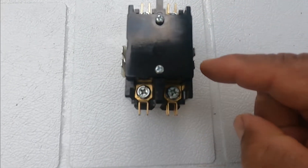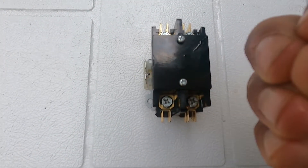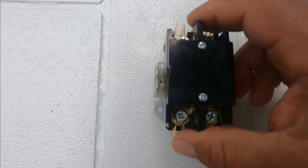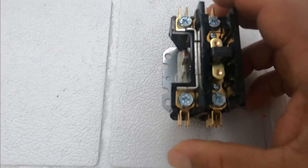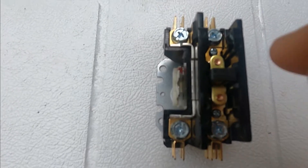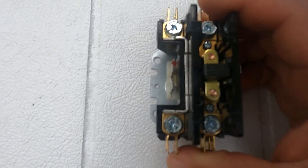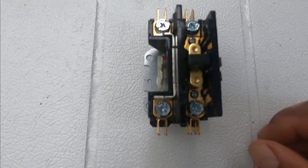If you have 24 volts across the coil but it's not depressing the plunger — not making the contacts — then you should replace it. When you test for ohms, if you don't have 10 to 20 ohms, then you should replace it, because it's going to fail soon. If your contactor is noisier than usual, the coil might be going bad, or the contacts might not be making 100% contact with the other surface — you should replace it. These are 10 to 20 dollars, so instead of playing with it, just replace it, because it might save you another trip later on.